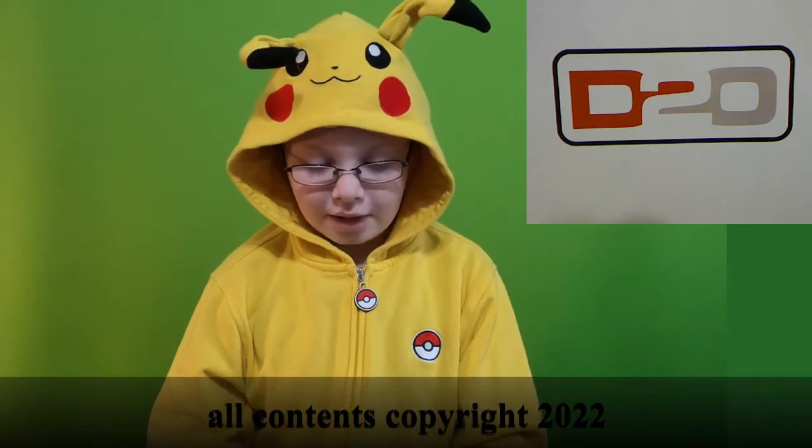Hi everybody, it's Jack from Jack's Package Recording, with a brand new video for D20 Hobbies in Lexington, Kentucky. Today we're going to be opening a Pokemon Sword and Shield Vivid Voltage pack.